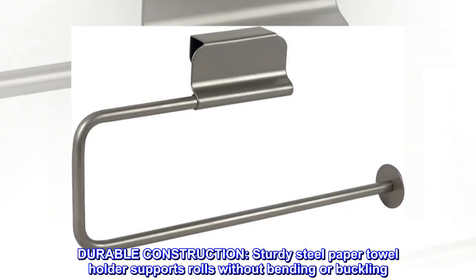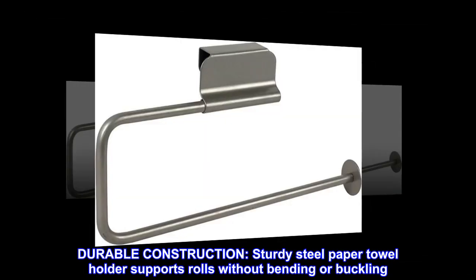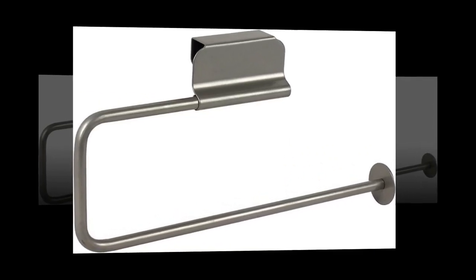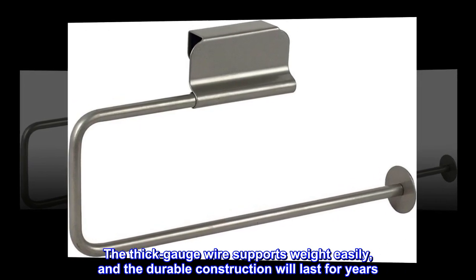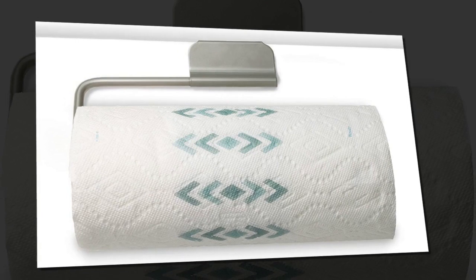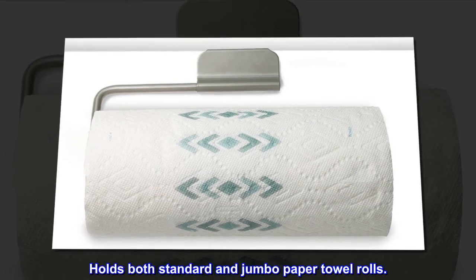Durable construction. Sturdy steel paper towel holder supports rolls without bending or buckling. The thick gauge wire supports weight easily, and the durable construction will last for years. Holds both standard and jumbo paper towel rolls.